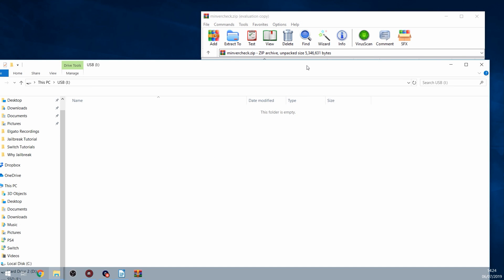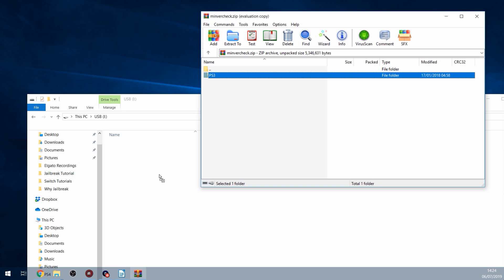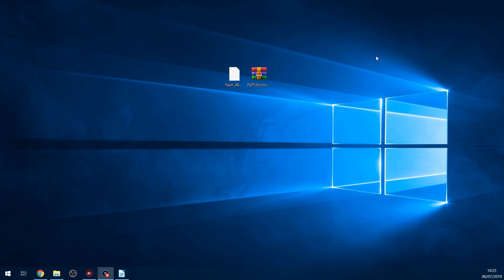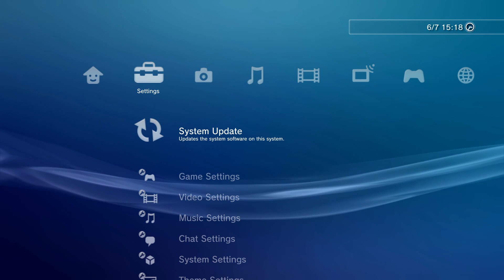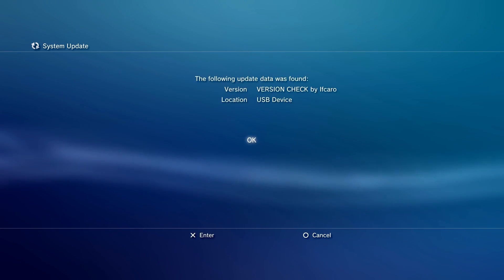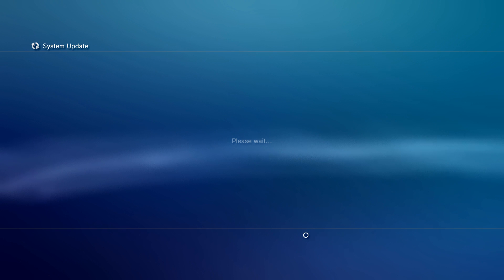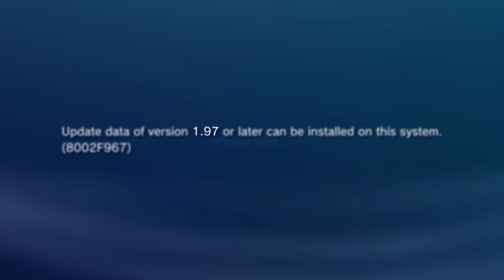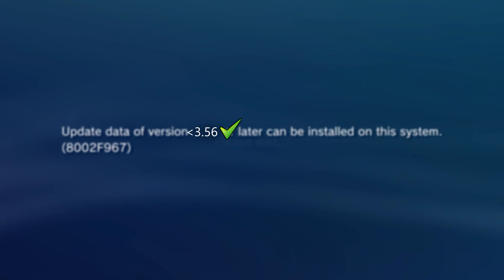Once you have the drive in FAT32 format, copy the PS3 folder to the root of the USB drive - don't put it in any folders. Unplug the USB drive and plug it into your PS3. Once plugged in, head to settings, go to System Update, and select Update via Storage Media. It says Minimum Version Check was found, and it gives you the information - it says update data of version 1.97 or later can be installed on this system. So the minimum firmware version for me is 1.97. As long as that number is 3.56 or less, then you're good.